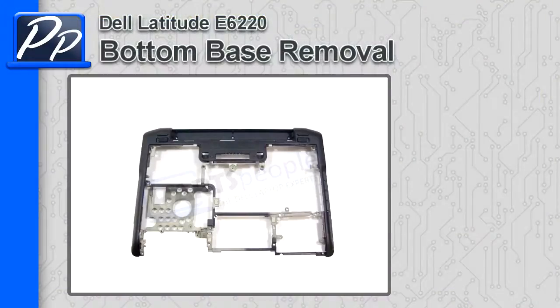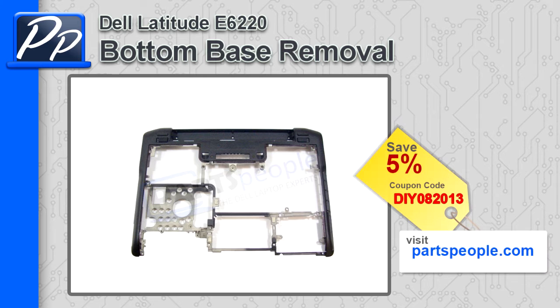Hey, this is Roscoe with Parts People. In this video, I'm going to show you how to remove the bottom base on a Latitude E6220. If you're looking for this part, go to our website and use this 5% discount coupon.